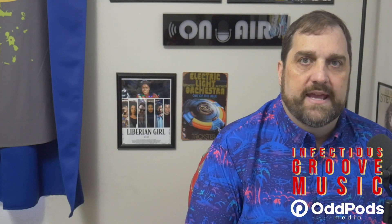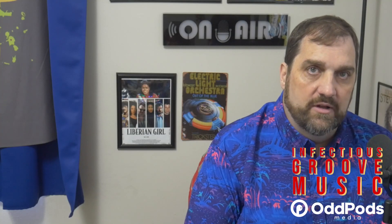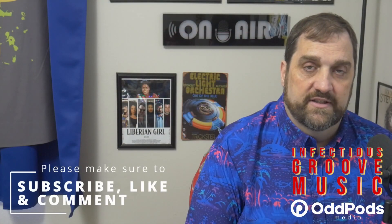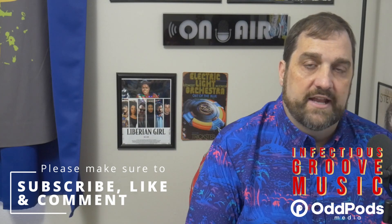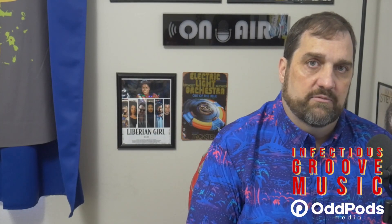Sound is obviously the thing that matters to me the most with any vinyl pressing, and I know a lot of that falls in the ear of the listener. But for me, one thing I noticed on every single song was a lot wider soundstage on the vinyl pressing than when I streamed it. I had streamed this record two or three times before I got the vinyl pressing, so I was really used to listening to it from streaming. The vinyl pressing to me had a noticeably wider soundstage. As far as the actual album goes, I'm not going to go on at length, but here's a quick review.